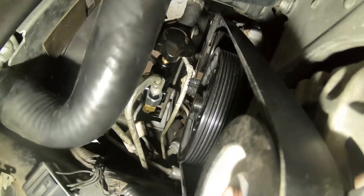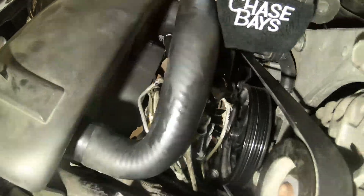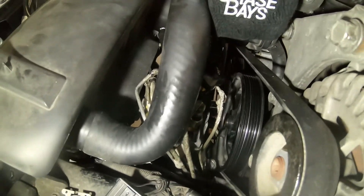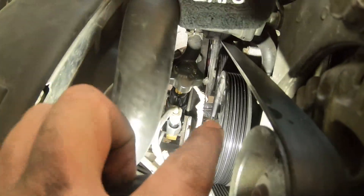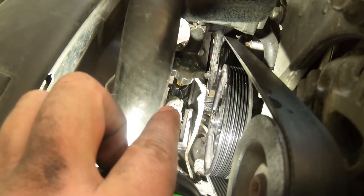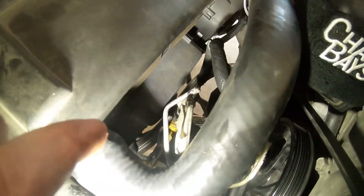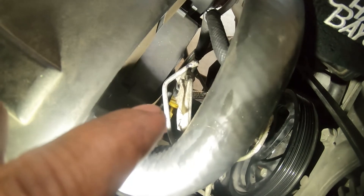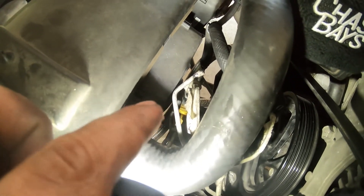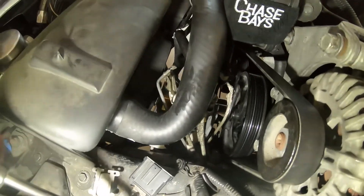I have everything test fitted and it seems like everything's going to go together without any issues. I went ahead and threw the radiator hose back on and test fitted it all to see what it's going to look like. I'm deciding to bolt the Chase Bays proportional valve to the old ABS bracket, and on the other side I'll secure the front brakes to the front part of the ABS bracket. Now I'm going to pull it apart and show you the fittings and tees with part numbers.